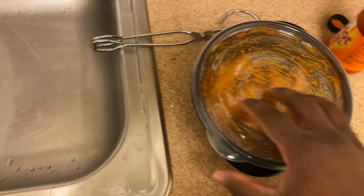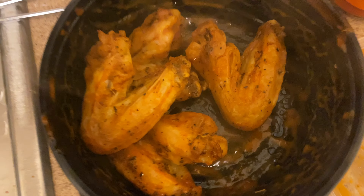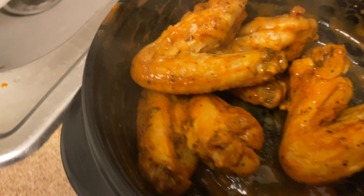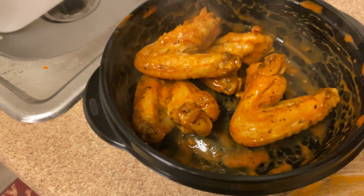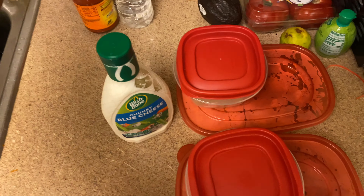Get it in there, clamp the container, shake it shake it shake, and you basically get this nice wet consistency of sauce that is coated on the wings. As you can see, steamy good deliciousness right here — it's just perfect. So here I just showed y'all what a meal prep version of this would look like.